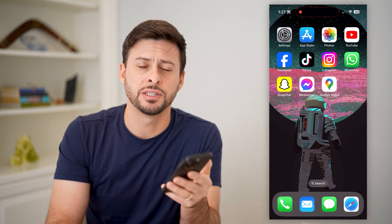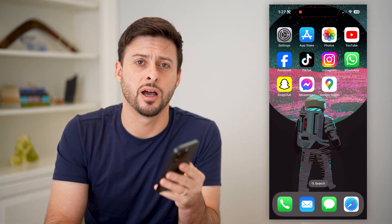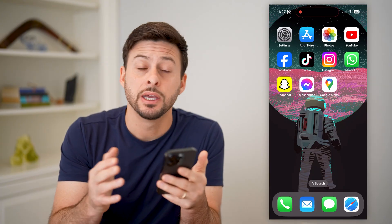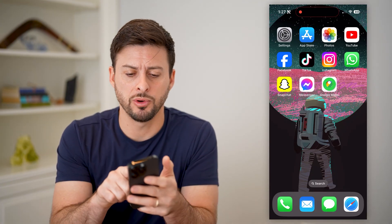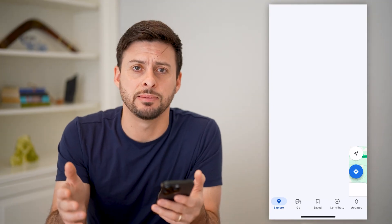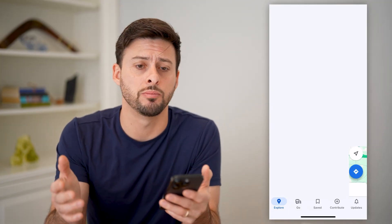Hey guys, Trevor here. In this video, I'm going to show you how to check the compass in Google Maps. It's pretty quick and easy, so let's jump right in. Let's open up Google Maps. I'm on my iPhone, but you can do the exact same steps if you're on Android or a computer.